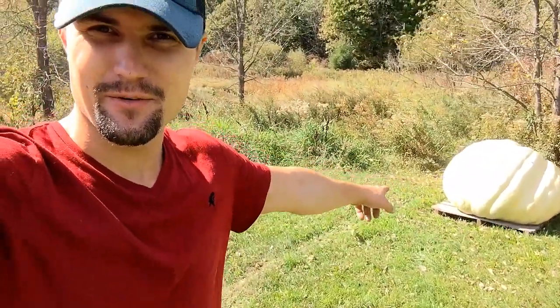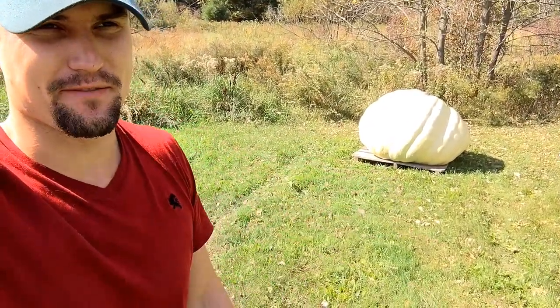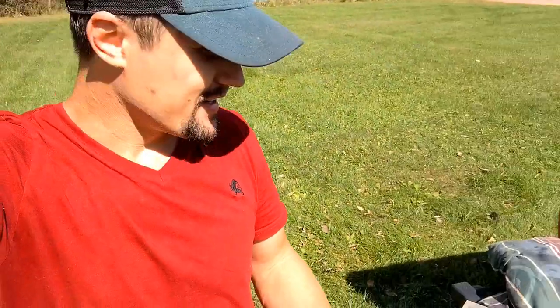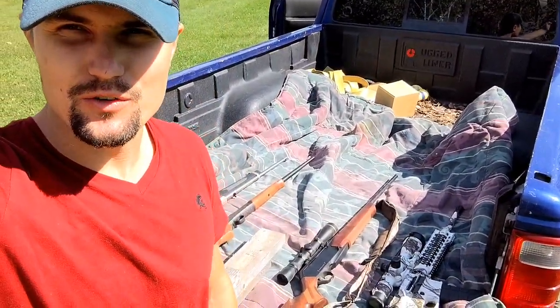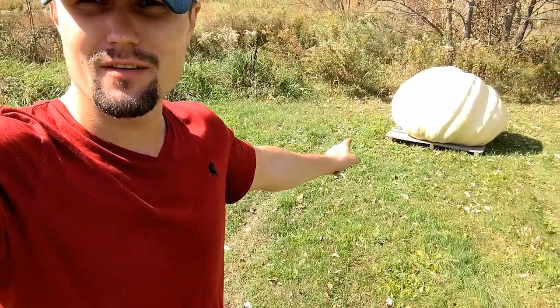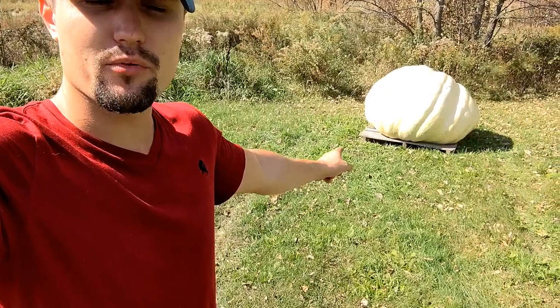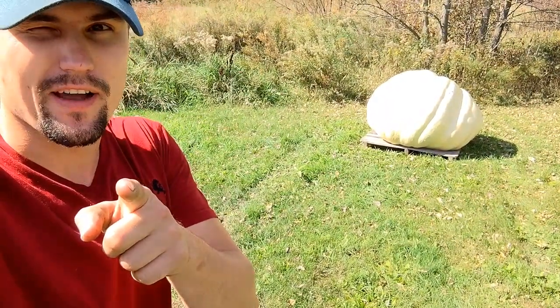Welcome back to the greenhouse guys. Today we're gonna make this guy pay for not growing fast enough. I know you all wanted to do this. No one's ever done it, but we're gonna unload some rounds on this guy and we'll see. Do I grow bulletproof pumpkins? Stay tuned and we'll find out.